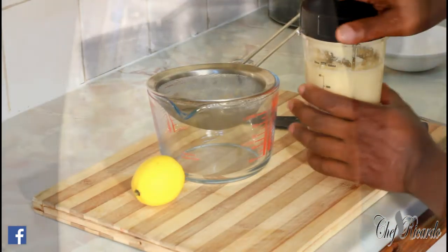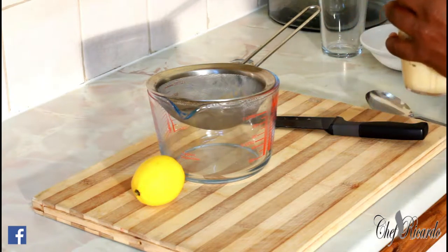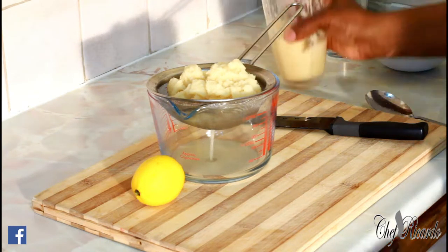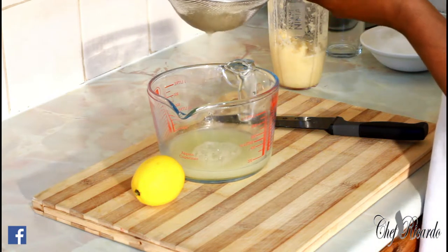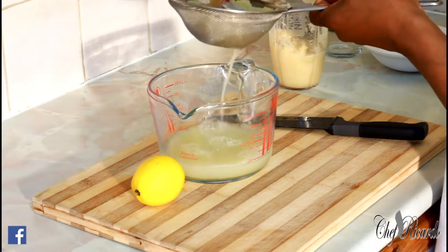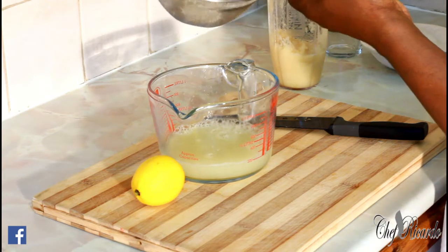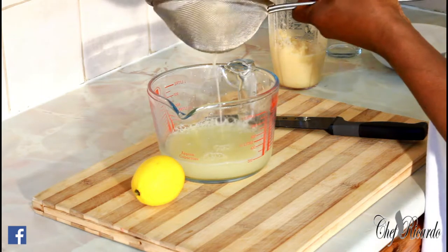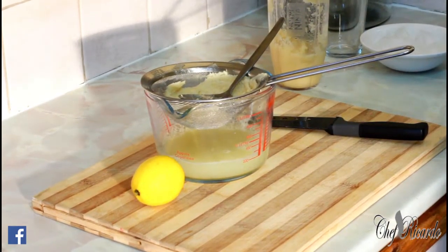I just finished blending the cane juice. Now I'm going to strain it. You need to have a strainer like this. The beauty with the cane juice is I put some ginger in it — that's the root of the flavor. Really nice.